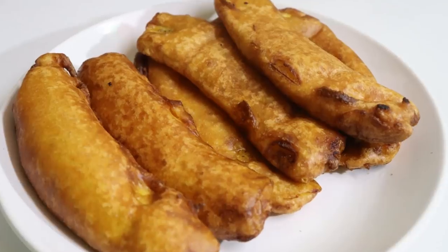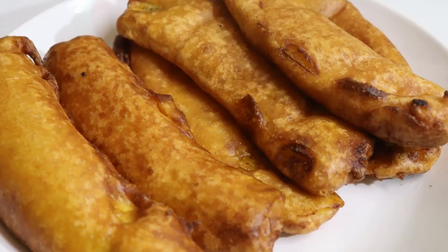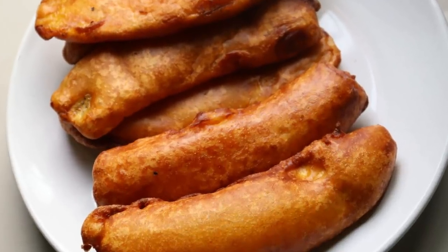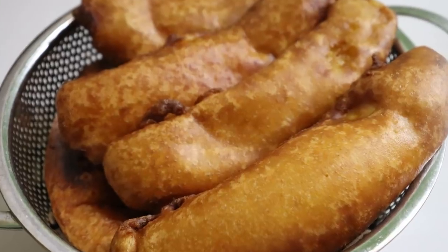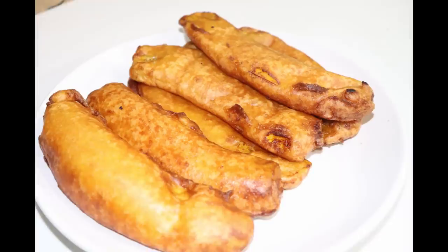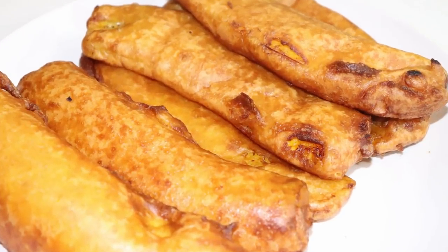Here we are ready for our special pallambori. Let's try this — it's very tasty! Give feedback and send photos of the recipes on the FB page and mail ID. If you like this video, please like it, share it with friends, and support our channel. Please press the bell icon. Thank you.